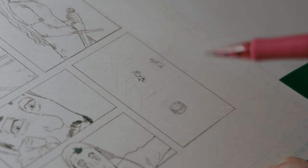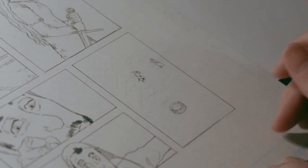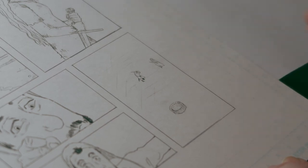I used to worry about perfection, but I'm getting a lot better about not sticking to perfection at this early stage in the production.